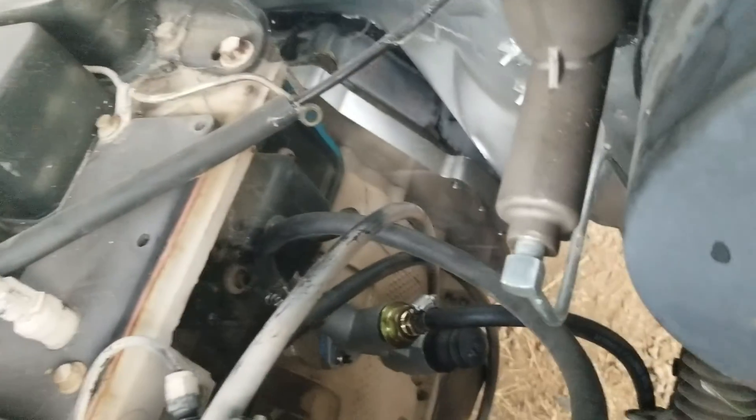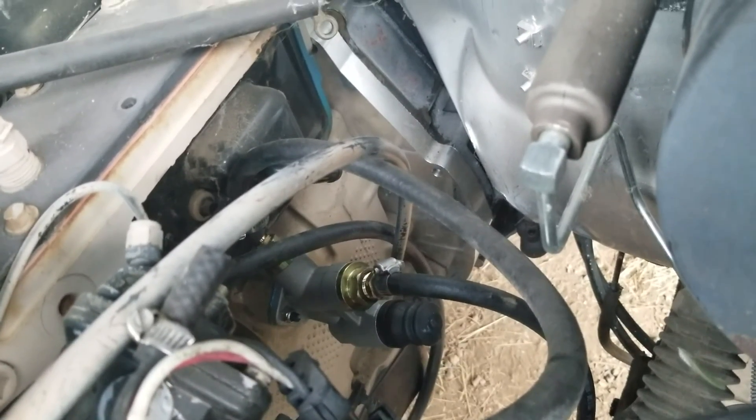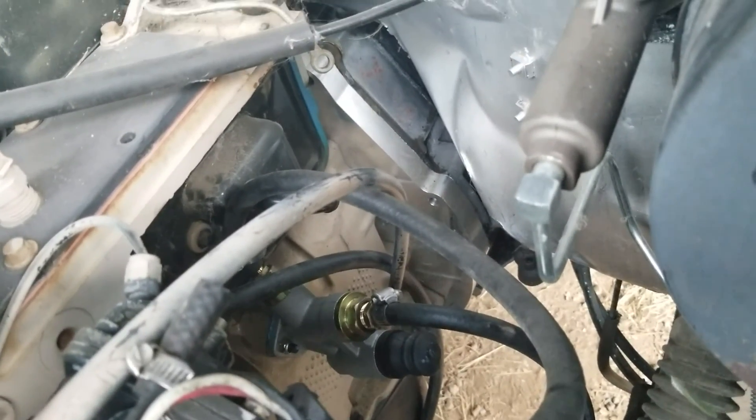We got our lift pump in there installed, hoses ran - just gotta hook them up to the hard lines on the frame.